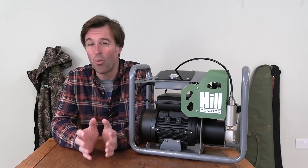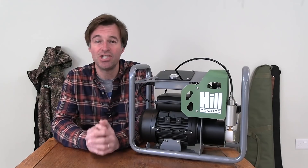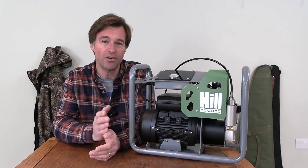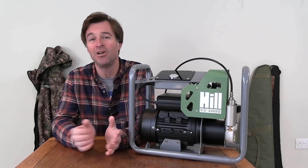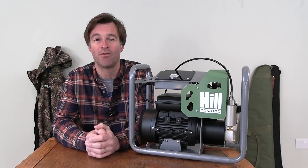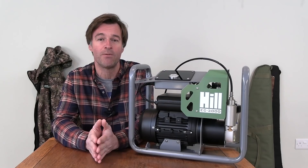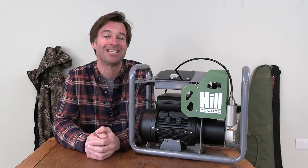Buying your own compressor is quite an investment, but this is a very good one and if you can justify the outlay it's certainly worth its asking price. You're also getting the trusted Hill brand. I've got a couple of friends who have these and they are certainly glad they have - not only has it kept them shooting during lockdown, it also means they don't have to travel back and forth getting bottles filled. So if you don't want to be dependent on other people for your air supply and you don't fancy the effort of using a pump, this is certainly something to consider.